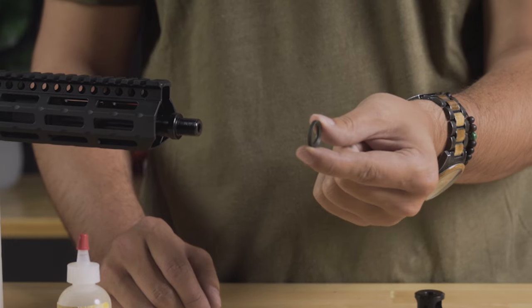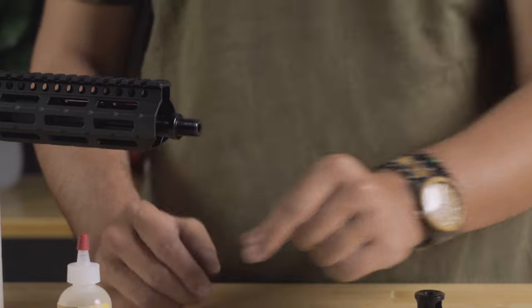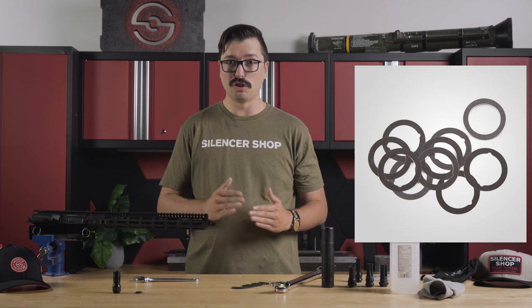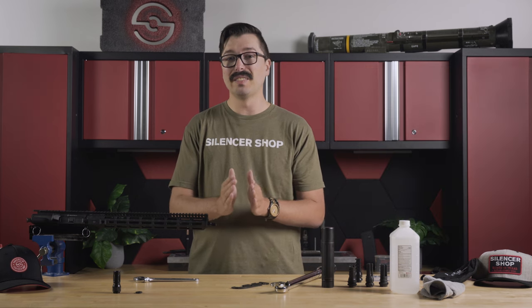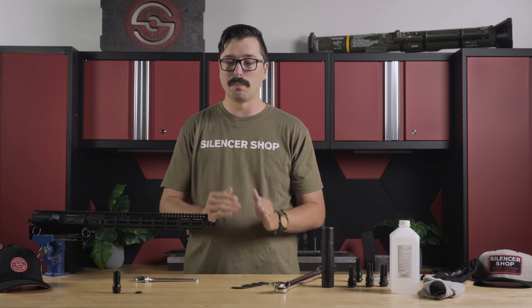If the factory device was installed with a crush washer, make sure you get rid of it and do not reuse it. We're not going to use crush washers to install new muzzle devices, especially for suppressor mounts. We're going to use shims to time them accurately, because crush washers don't always crush evenly — it can cause alignment issues, and that's really important when using a suppressor to avoid baffle or end cap strikes.